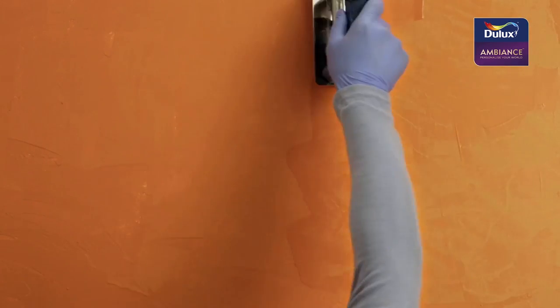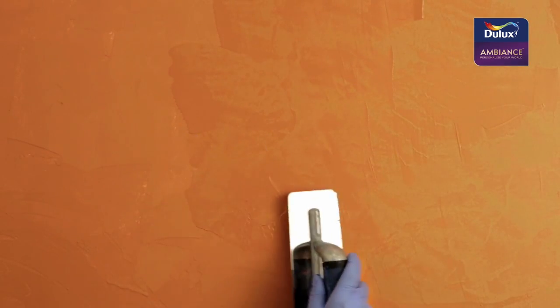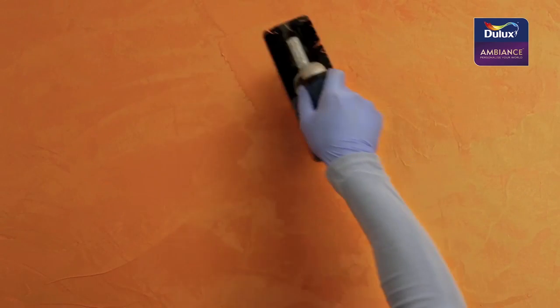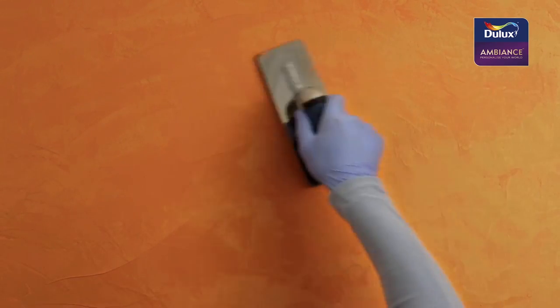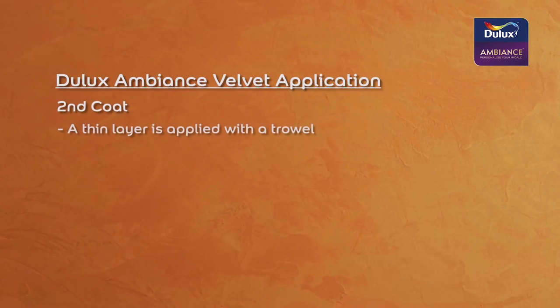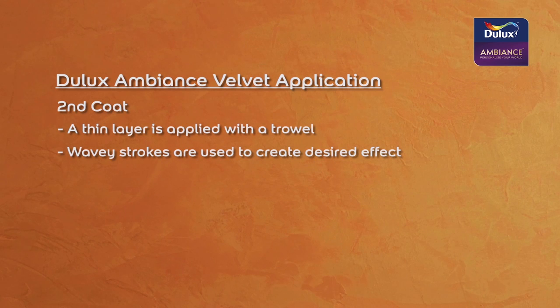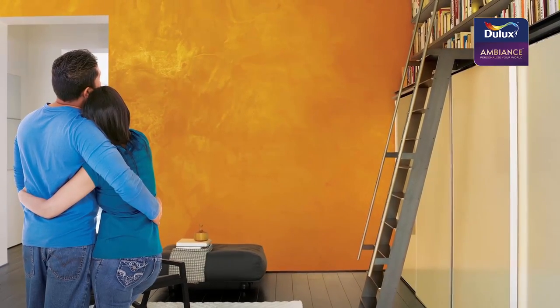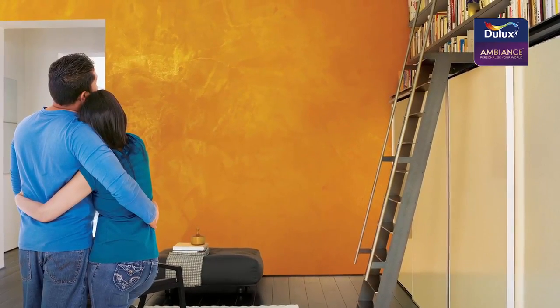For the second coat, a trowel is used to apply a thin layer of paint in waves. And there you have it — stunning Velvet for you and yours to indulge in. The possibilities are now endless.